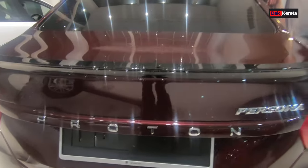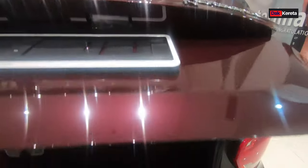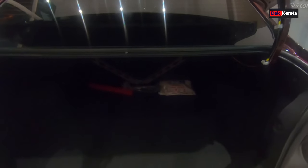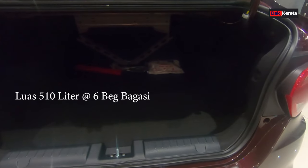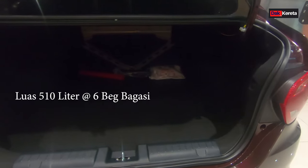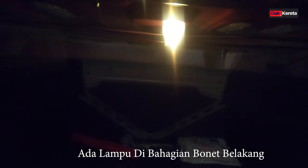Kita tengok bahagian bonnet dia pula. Bahagian bonnet ni memang luas - dia adalah 510 liter, iaitu 6 bag bagasi besar. Yang paling best, bahagian dalam ni dia ada lampu. Jadi kita cari barang kita nampak lah sebab dia ada lampu.